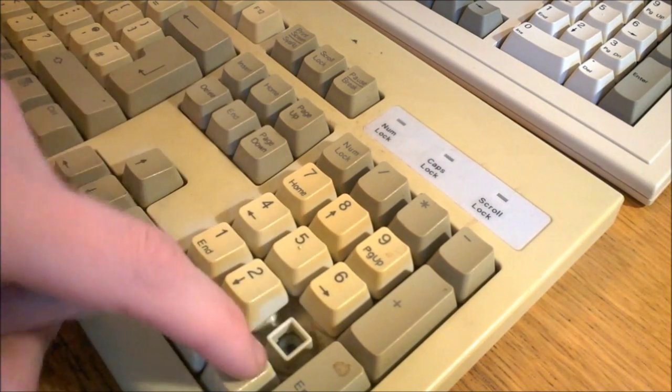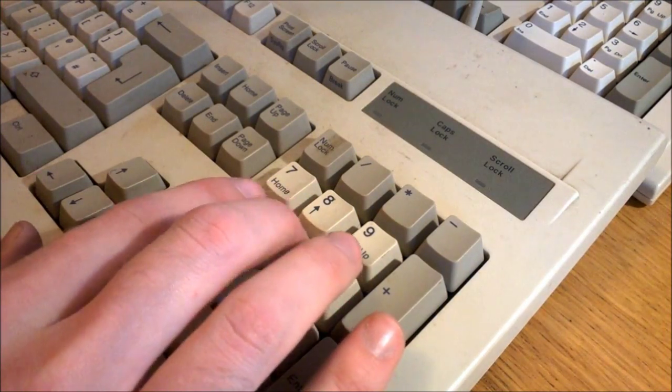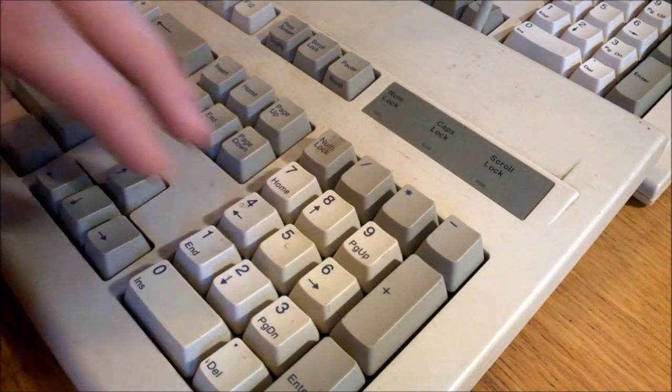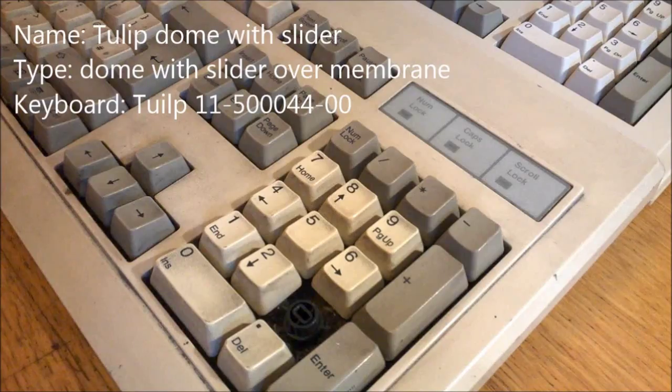There are also other Dell Quiet Keys made by other manufacturers, including a conductive rubber dome design, but they're not as good — they feel very average. There's even an 80/101 model of it, but again nothing special at all; they feel very much like normal rubber domes. So if you want a good one, look for the NMB-made ones with an FCC ID starting with AQ6.